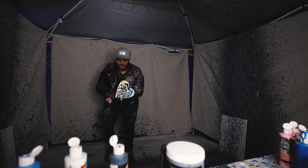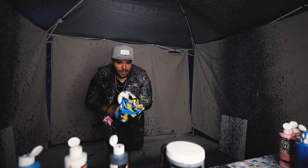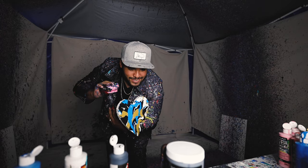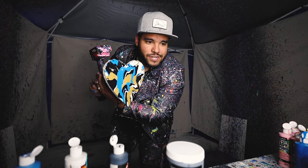All right, let's get it, here we go! Final result — oh yes sir, look at that! Boom, heart shape.